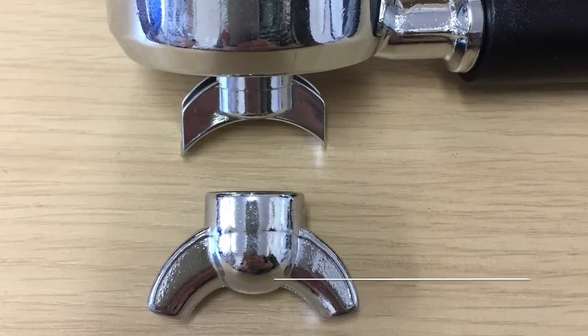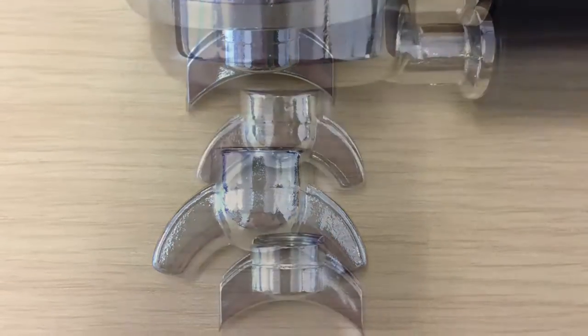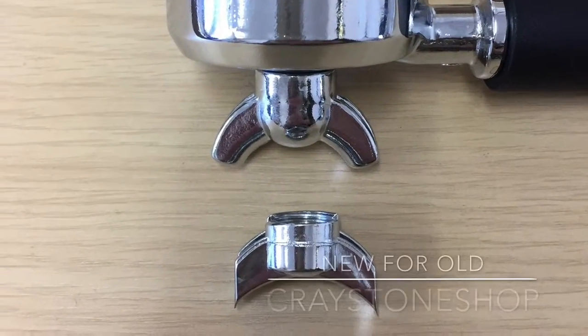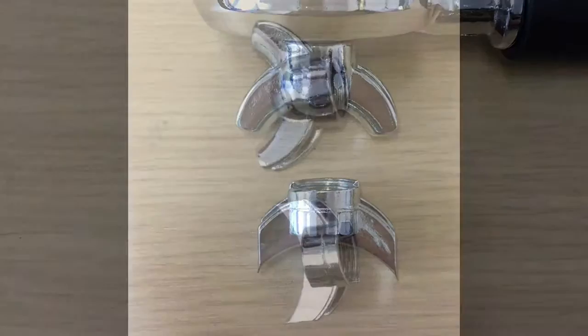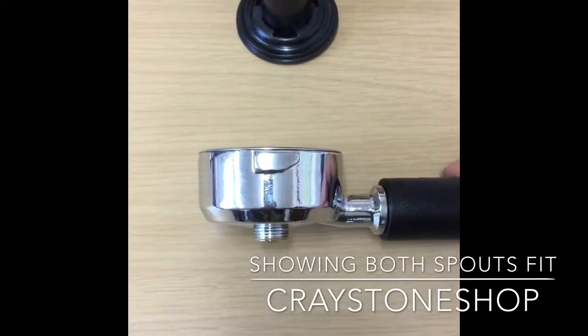A new spout is provided as part of the full handle kit. Occasionally I do have extra stock from the service department, so you can find the individual spouts listed in the second generation spurs section on the website.